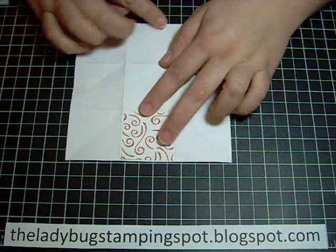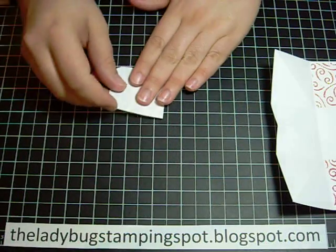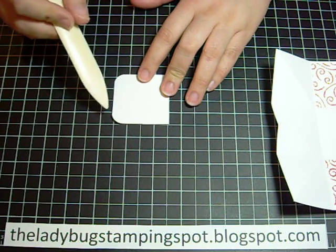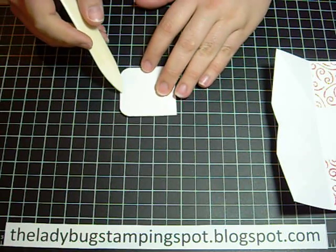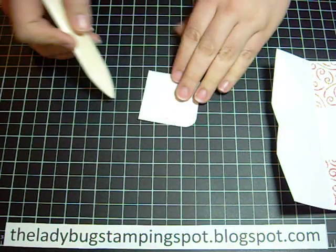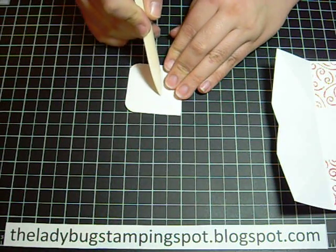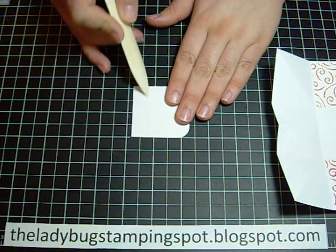But right now I'm only going to add one of them because I need to add the flap of the purse first. For the flap you're going to need a piece of white cardstock that measures two and one eighth by two and one eighth, and you're going to score that at one and a quarter, then turn it and score at a half an inch.